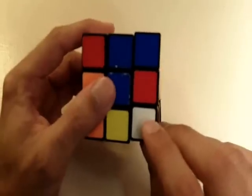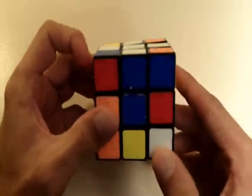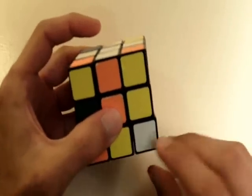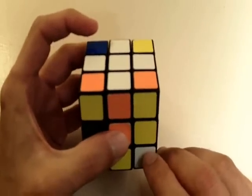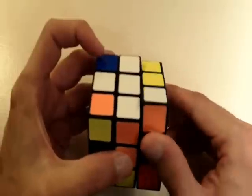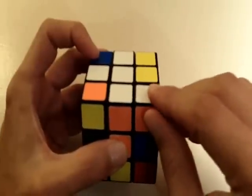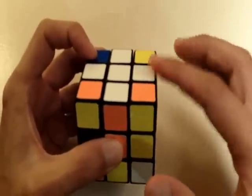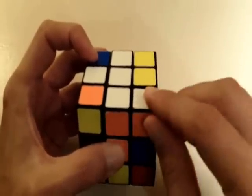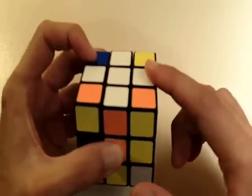This white corner piece needs to go into this corner. So the first thing we're going to do is bring this corner piece directly below the position that it needs to be. Notice how we can just bring it straight up into that corner, but by doing that we lose this edge piece which we already placed into the correct position earlier. So we want to be able to bring this into the correct position without losing that edge piece.